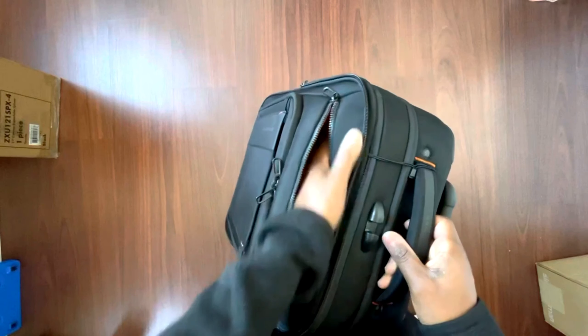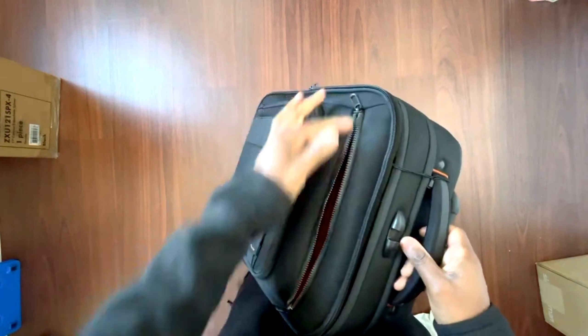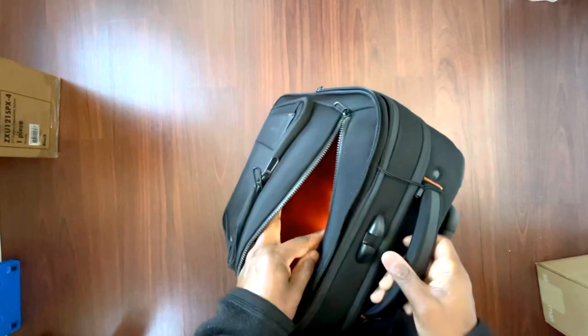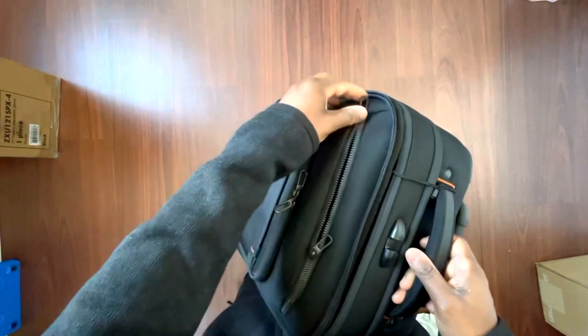The front pocket access is a little awkward to get your hand into — it would probably be better if it extended further. But you can put some stuff in there and it's not going to fall out. Maybe that's why they didn't extend it further.